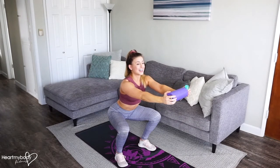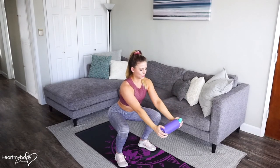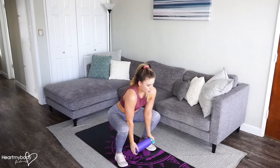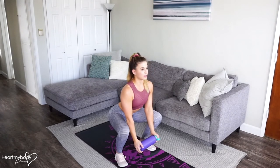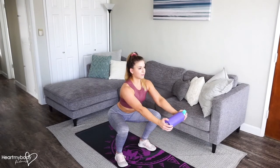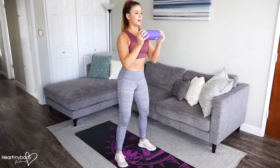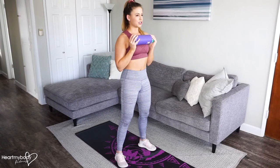From this position, lower the bottle toward the ground without letting your shoulders drop forward or back start to round. We want to keep everything tall here. Lift the bottle back up to chest height, and now press up, exhale, and bring the bottle back toward your chest.